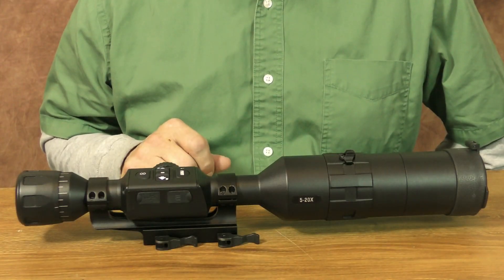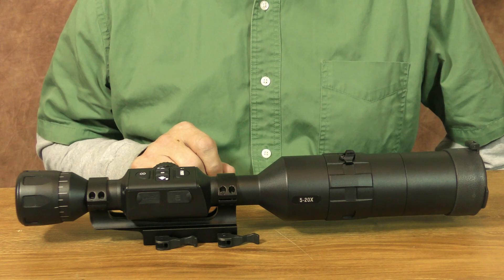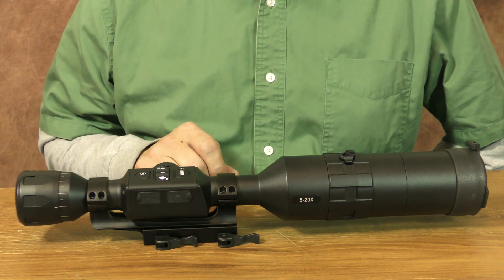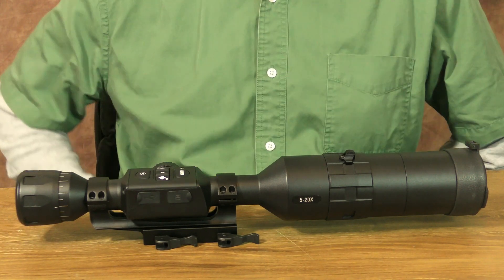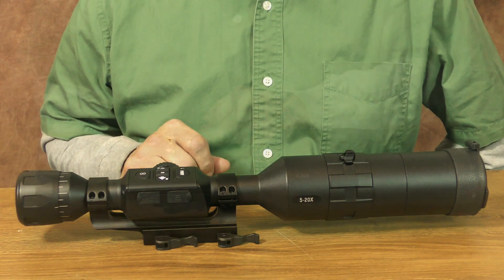You will, of course, have to purchase the microSD card separately. Since this BuckHunter is capable of recording 1080p HD video at up to 120 frames a second, I highly recommend using a Class 10 U3 rated SD card with at least 64GB of storage.